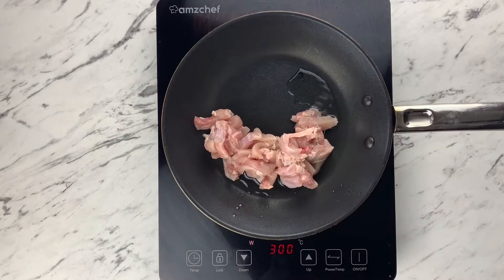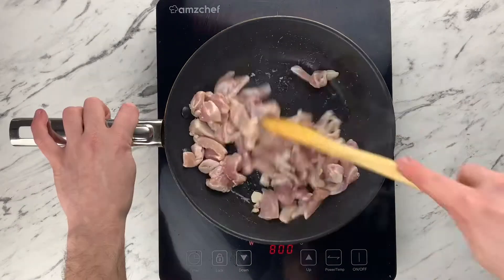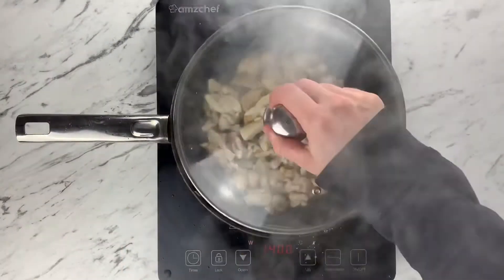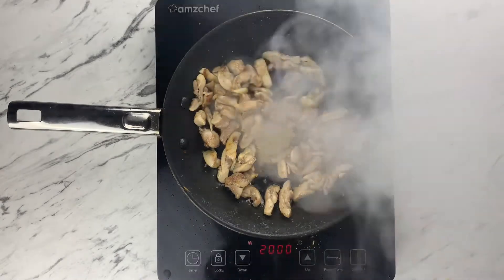Thai chicken salad. We're gonna start by pan frying the chicken thighs on both sides with a tiny splash of oil. Add some chicken stock, a splash of water and cover for five minutes to cook through.